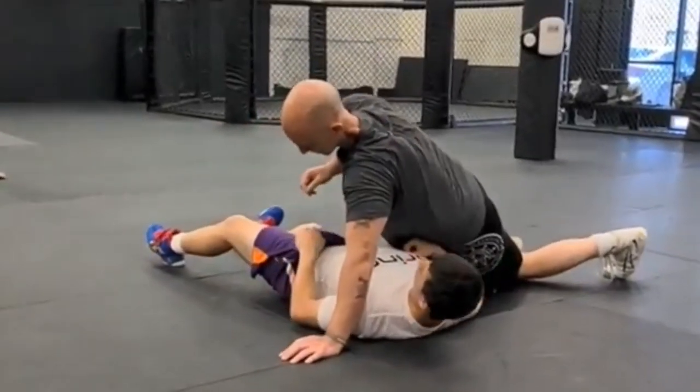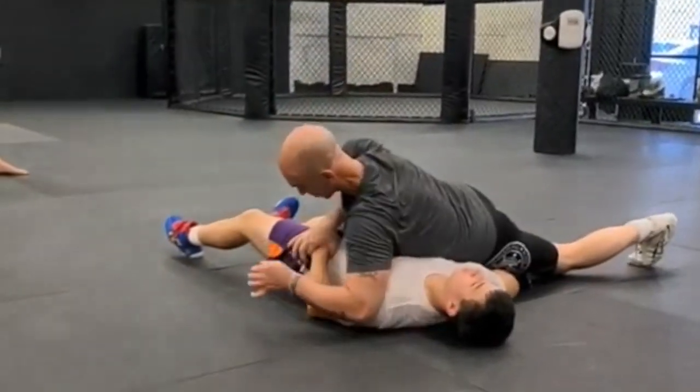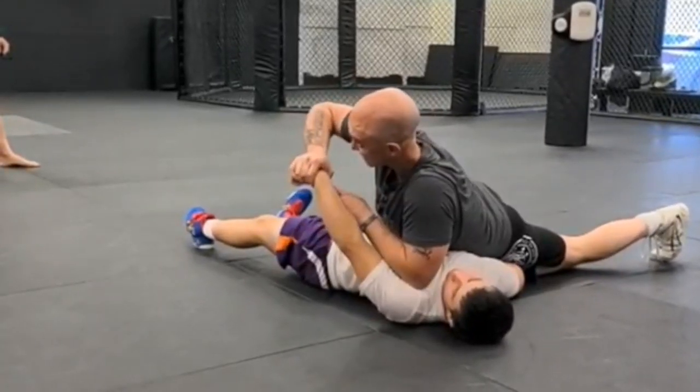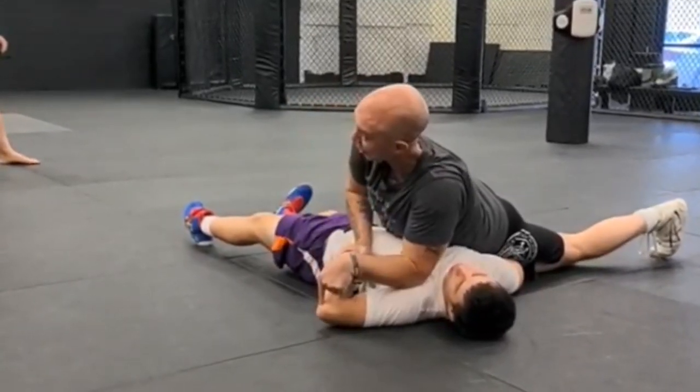I'm going to grab here, pull it off — see how the wrist is bent? It's like a wrist lock. If I keep that, I can bend the elbow.